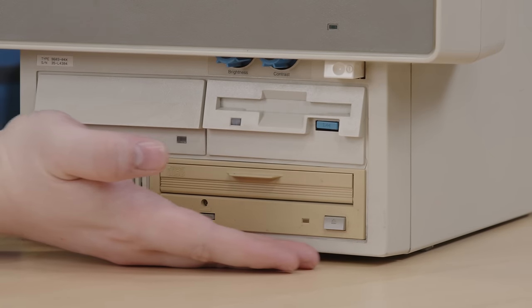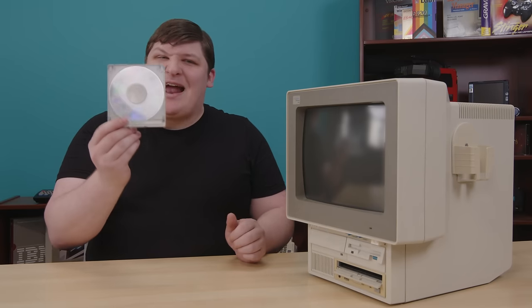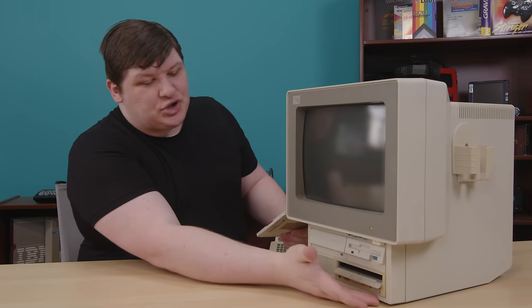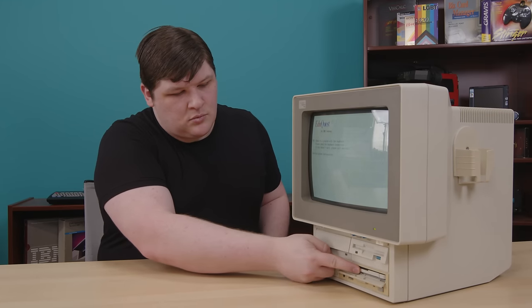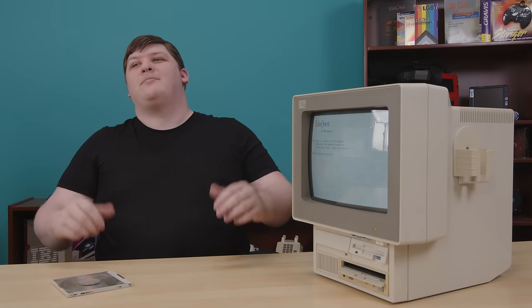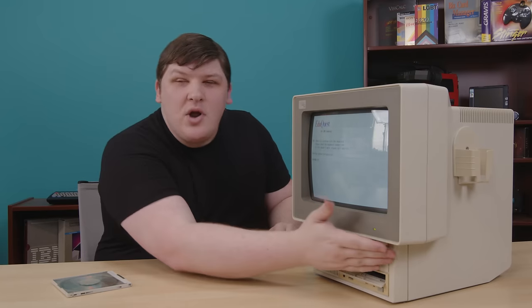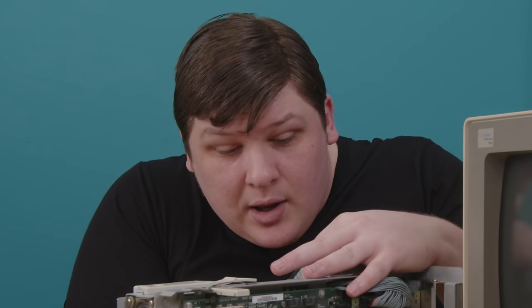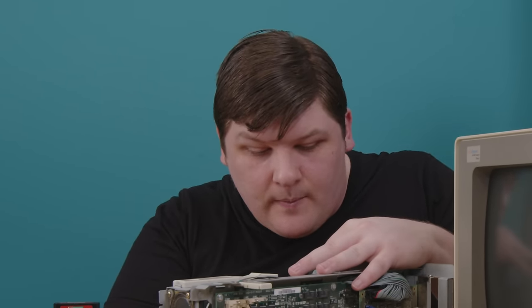The machine also has a CD-ROM of the old style which takes caddies. Since I finally have one of these that works, let's enjoy a good eject together, shall we? Oh my god, it's not plugged in. I'm not a smart man. Oh — this drive's broken. I forgot. Yeah, this drive doesn't work at all.